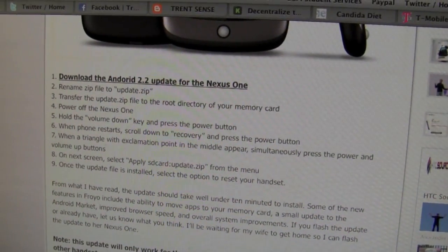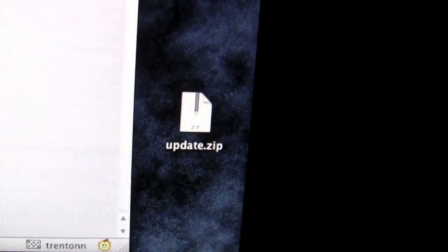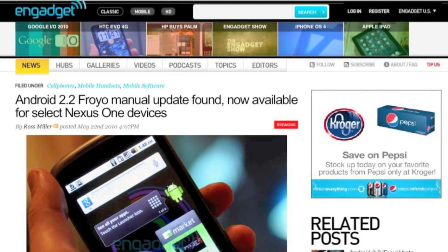The first thing is to download the zip file directly to your computer, and I have done that — you can see it right there. This particular article on the Engadget website happened to have a download link for the zip file.